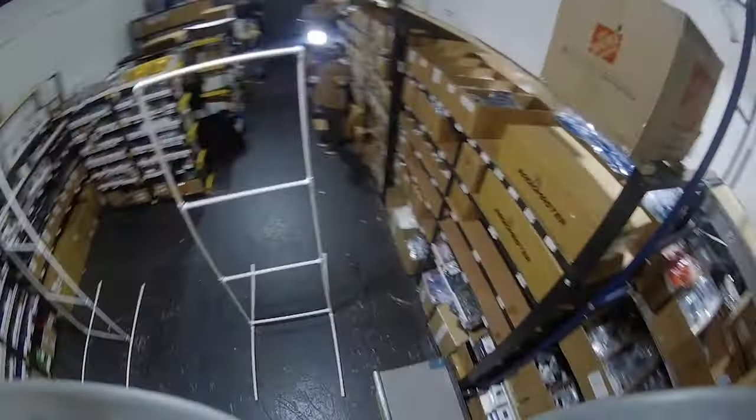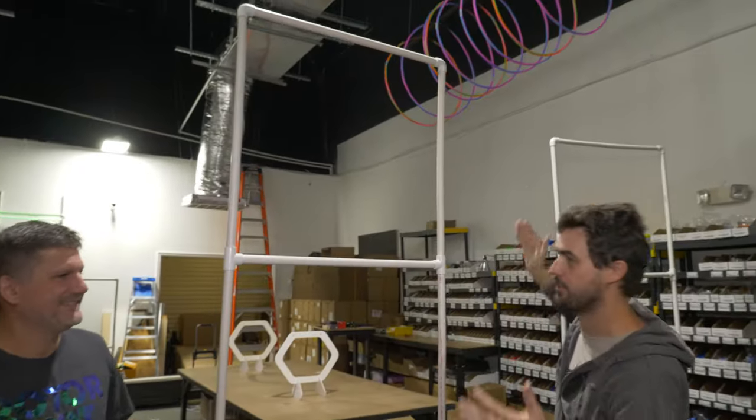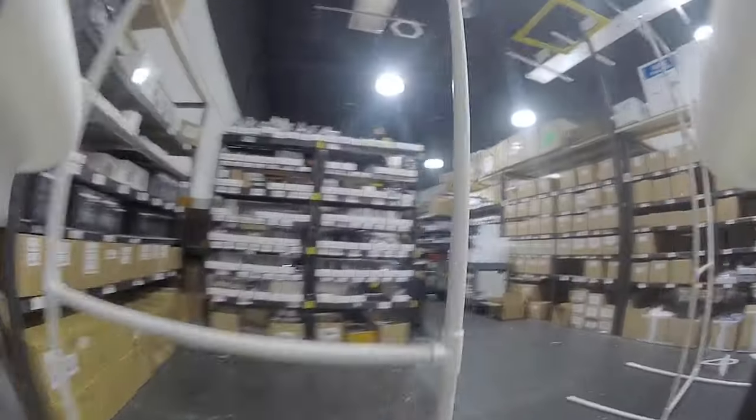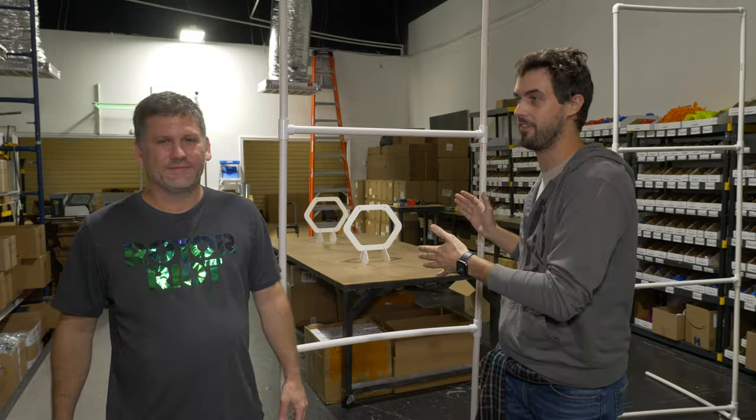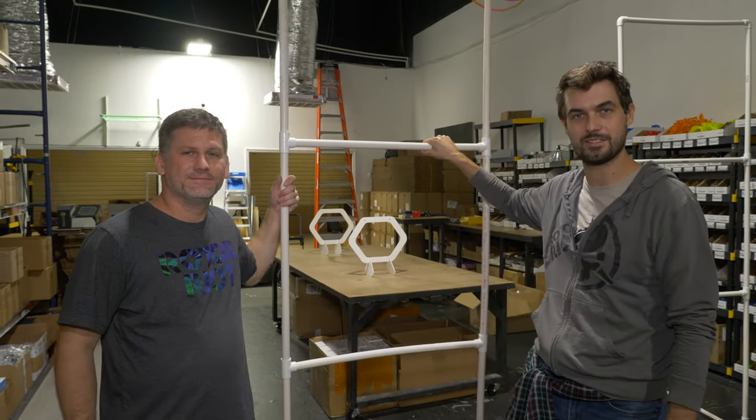They're like Legos for big kids. You've got single gates, double gates, and of course the triple gate here. Thanks for putting this stuff together — I know everyone here is having a great time with it. Let's go back to yesterday when you were building all this stuff so they can see what it takes to make these fun little race gates.